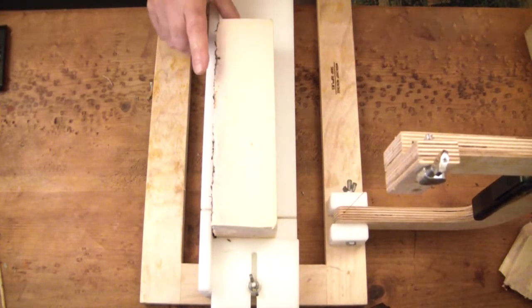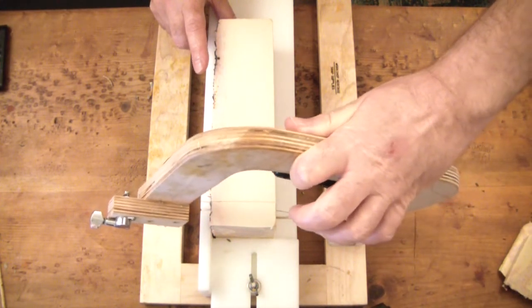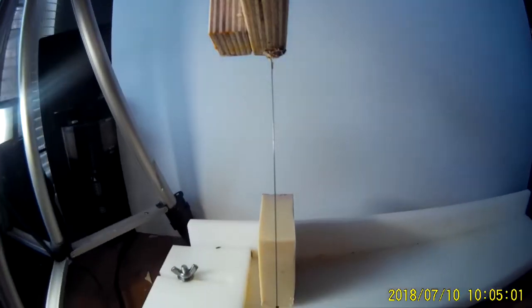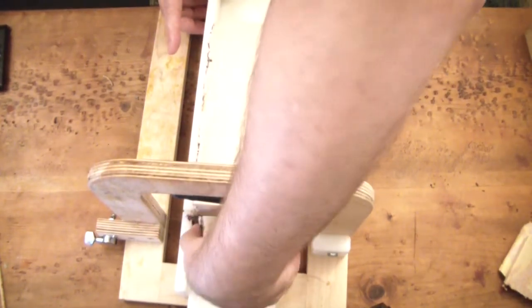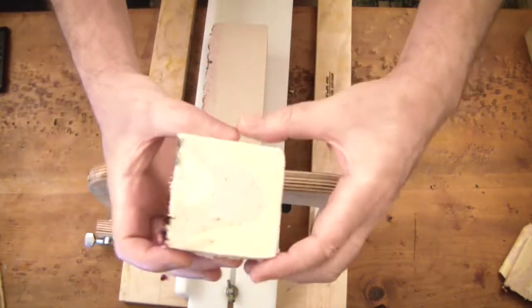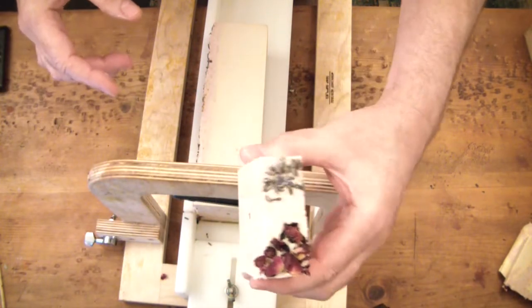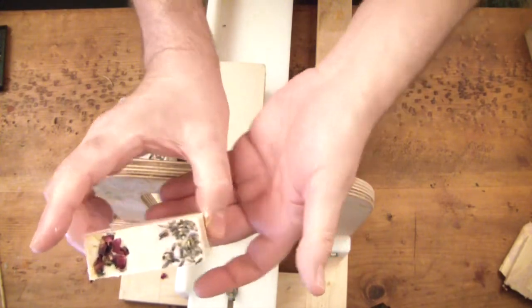Earlier I mentioned a surprise: I put a camera on my soap cutter, and in just a moment I'll show you what that looks like. I know the color is a little off — I know how to fix that going forward — but it was just a fun idea to give another perspective. Isn't that cool? I'm just looking at ways of doing different camera angles to give something a little more interesting than what you see in every soaping video.